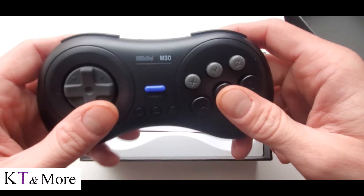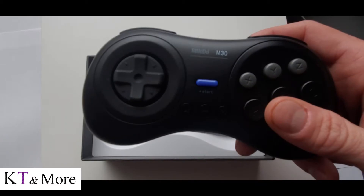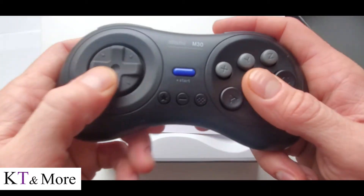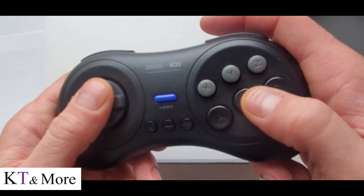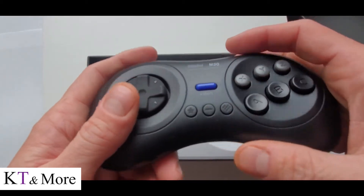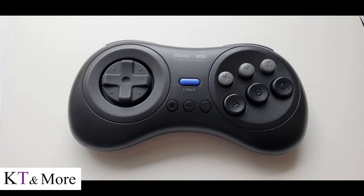The look is perfect. The feel is perfect. It's a nice, solid, heavy, well-built controller. All the buttons, D-pad, and feedback on these are great. This is better than the original Sega Genesis controller. It comes with a USB-C cable and the port is up there at the top.